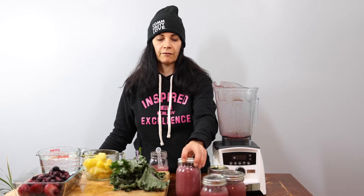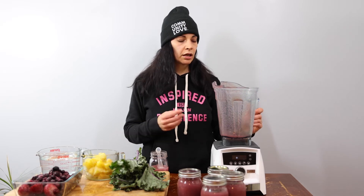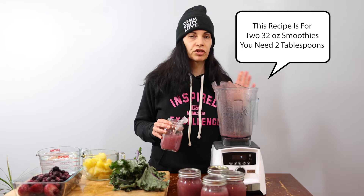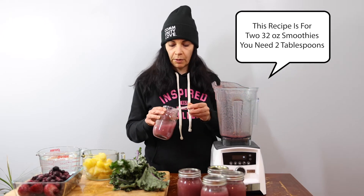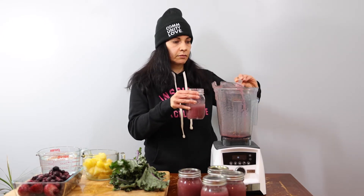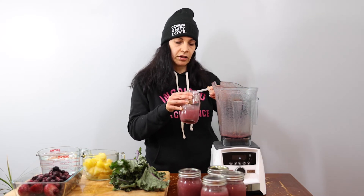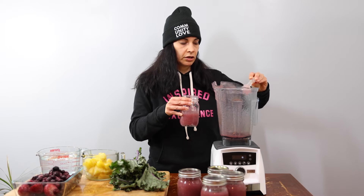Okay, so now we're going to — after the sea moss is done, we have four jars here. Now we're going to proceed on to make the smoothie. For a 32 ounce smoothie I usually use one tablespoon. I still have some residual in here so I'm going to put one tablespoon and maybe a half because there's already some sea moss gel in here.